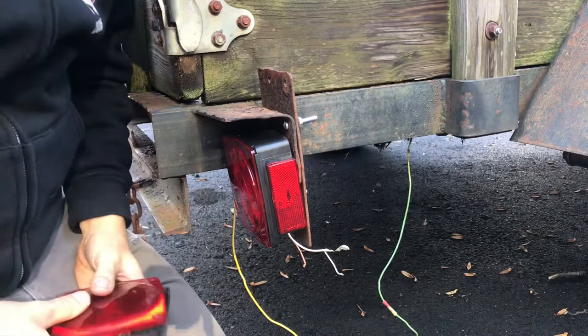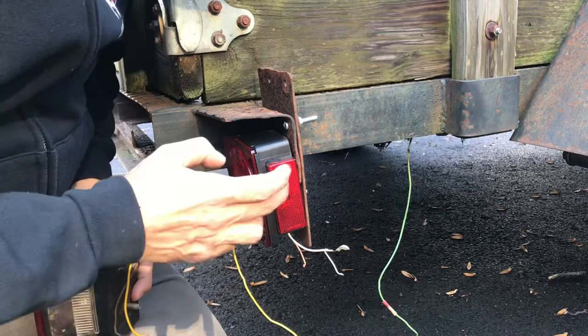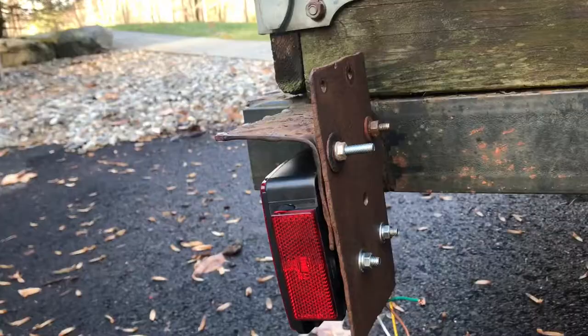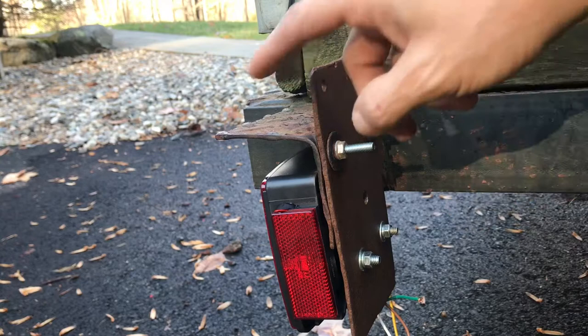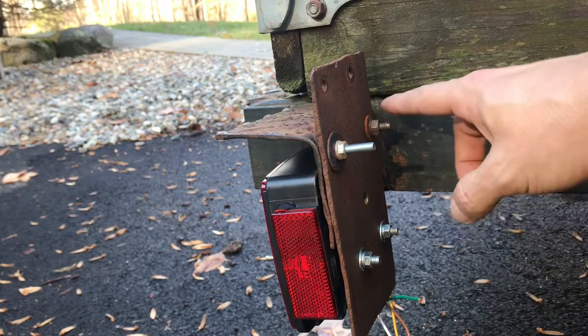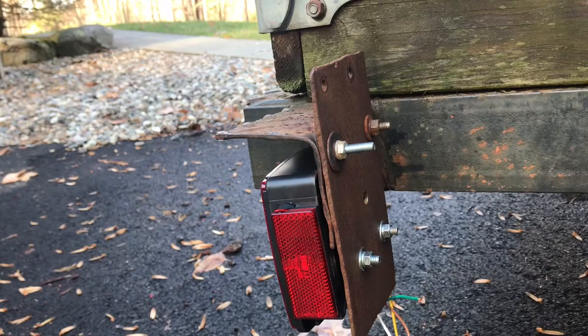Problem is these housings are a different size than the old ones and they don't just bolt up. So what I decided to do was reuse this piece of flat stock and bolt it to this L-bracket, and then mount the lights down here. I need to get new hardware on here — I want to use stainless hardware, the way it lasts. But I just have it tacked in place now to see how it looks and check fitment. I did the same thing on the other side. I think it looks a lot better with the lights tucked under here.